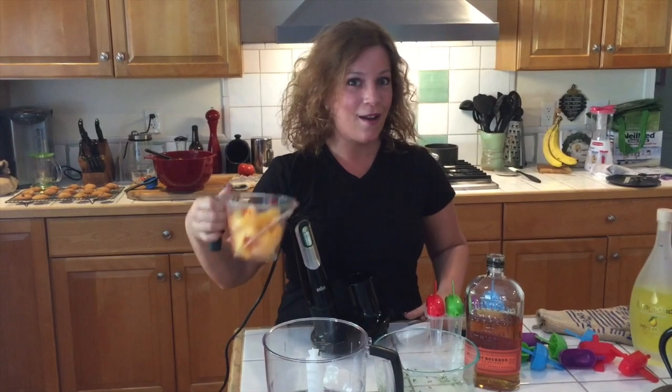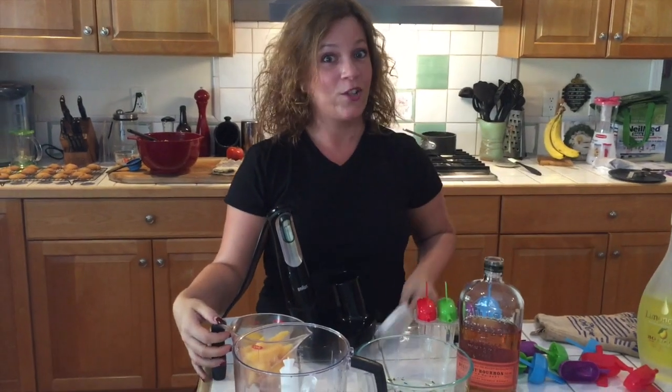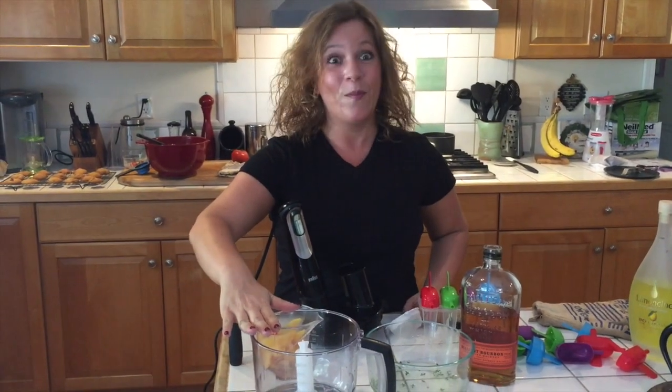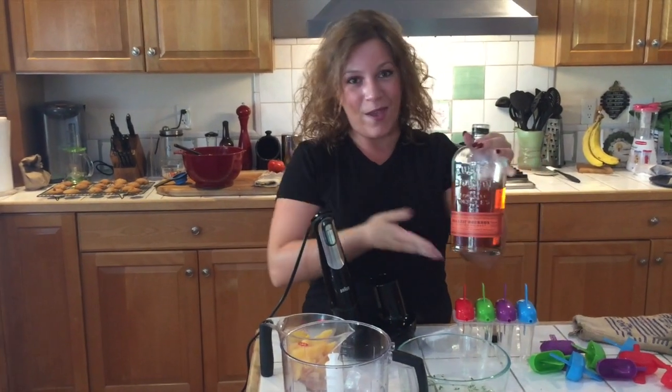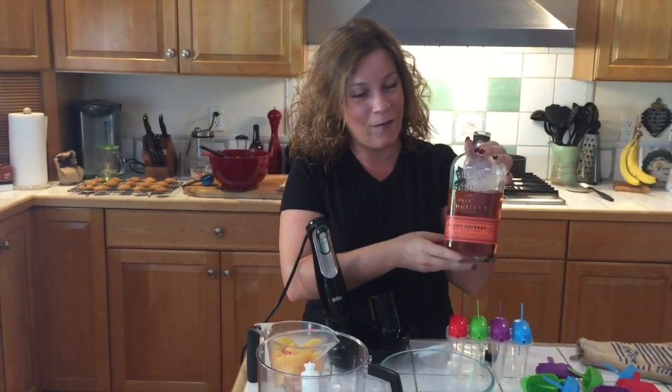Welcome to the kitchen. So now we're going to make those peach thyme bourbon popsicles I was telling you about in the garden. What we have here is about a cup of frozen peaches — you can certainly use fresh, but I chose frozen today. Thyme simple syrup, which I will strain into my new favorite kitchen tool, the Braun Multi-Quick 7. And for our bourbon to add that nice booze-infused touch, we have Bullet Bourbon, one of my favorites.